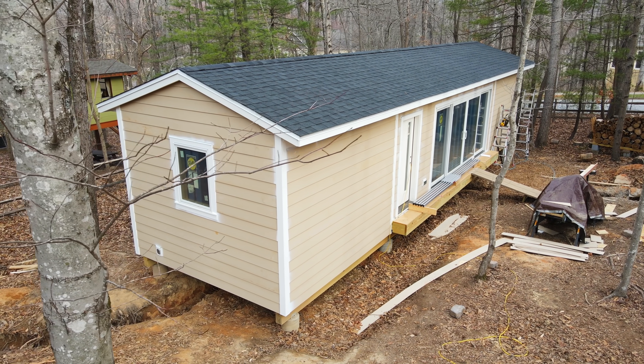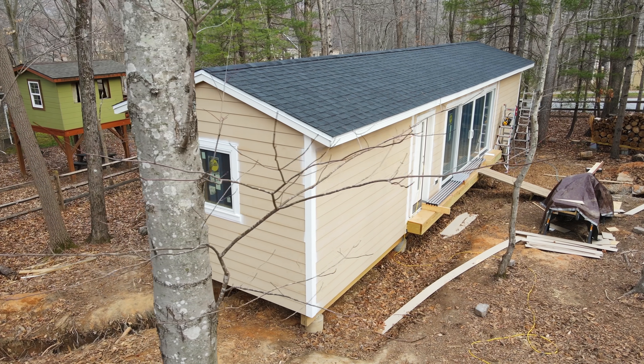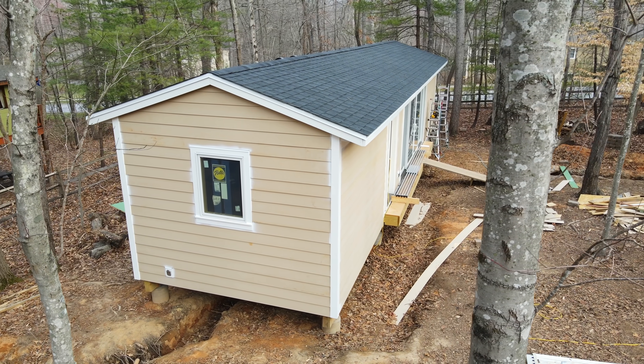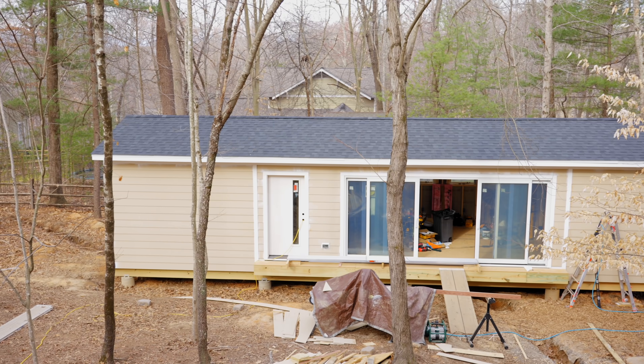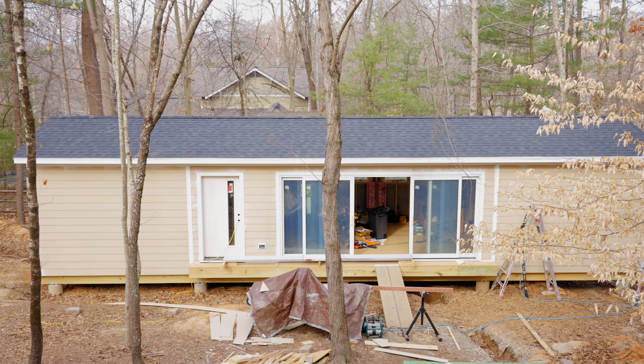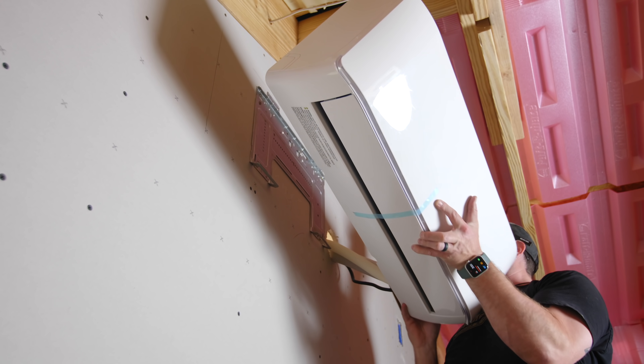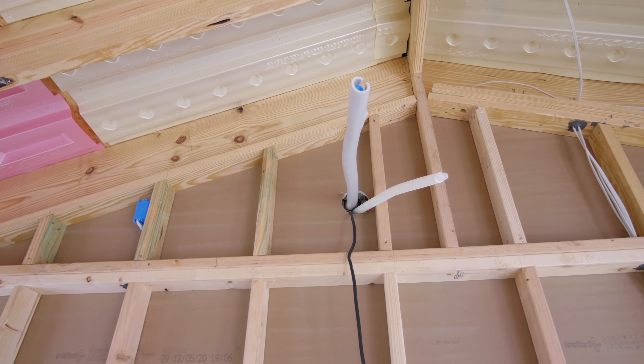With that, the siding installation was pretty much a wrap. I still have a couple spots left to caulk, but overall I think the siding install turned out great and this thing is really starting to look like a finished house. Next week's video is going to be on roughing in the mini splits inside the house, which is an interesting process since this is new construction, so stay tuned for that. Links to all the tools and materials I used are down in the video description below. A huge shout out to all my YouTube members and Patreon supporters — thanks for watching and until next week, happy building!